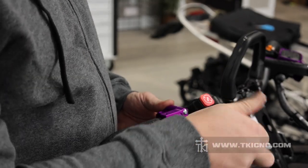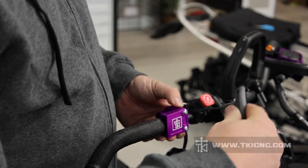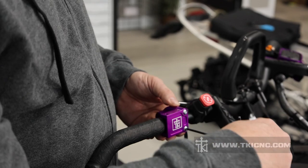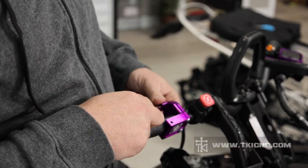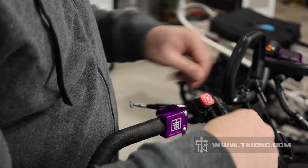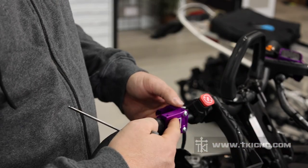A good reference for where the throttle block sits is that the edge of our block basically sits almost even with the edge of the rubber grips on your bars. I'll get it just so there's a little bit of drag on the bars, and I always make sure I adjust the screws the same amount so that the gap on the top and the bottom are the same. We have our wires run through the block, and now we're just snugging up the two screws on the face.